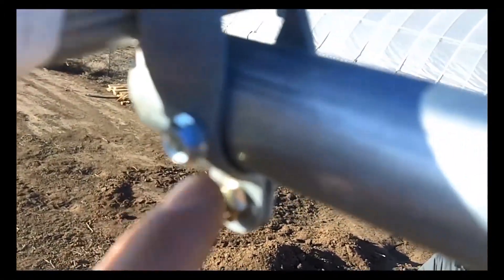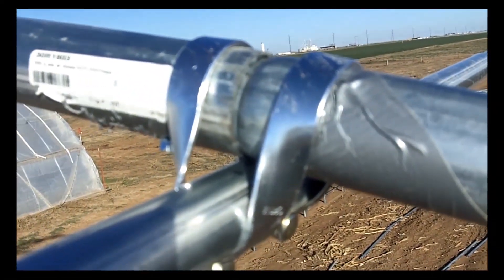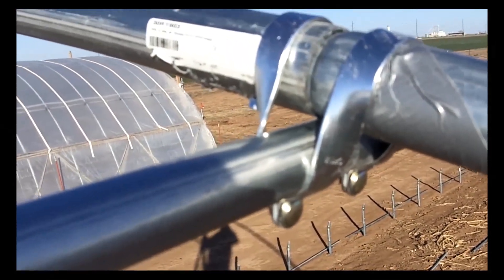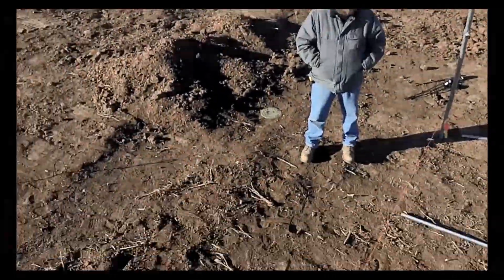One screw goes under this rafter and into this purlin, which ties it all together. We leave the other side loose until we get a plumb bob, remeasure it, and make sure it's all square. Then we'll zip screws in there and keep running with it — so that's the first two.